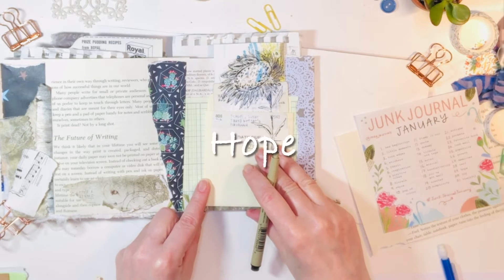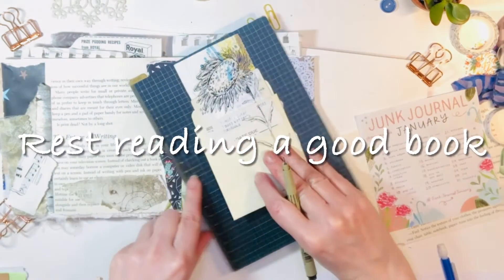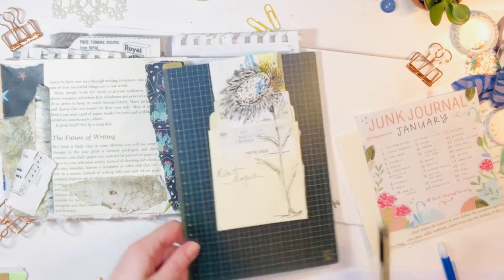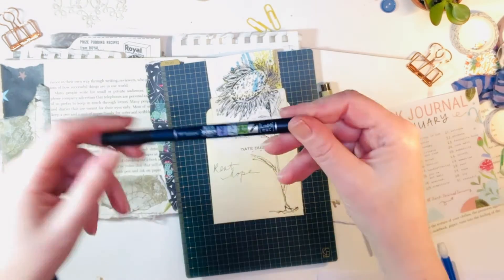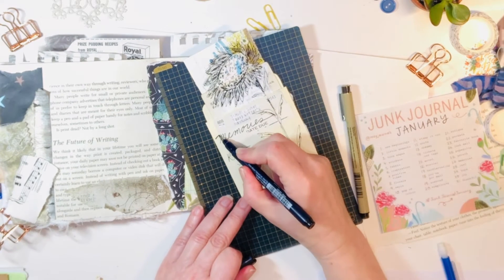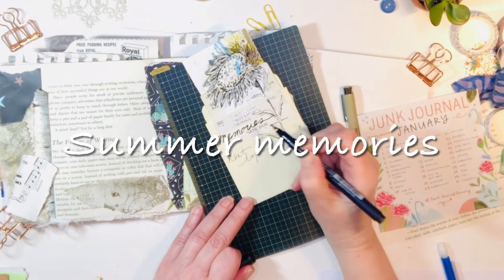It looks a little bit like it's blowing in the wind. I'm using this for the journal prompts hope and also rest. The reason I chose that is sunflowers for us in our garden are planted in the summer and I just love them — I think they are one of those things that just brings joy, so I picked those for hope. I also picked the library card pocket for the prompt rest because I'm really hoping to get into a good book and relax this weekend.